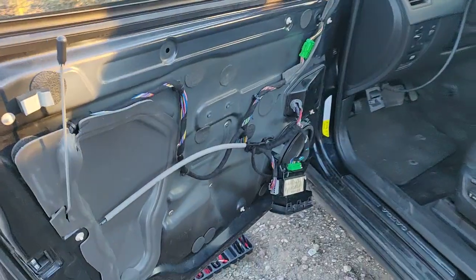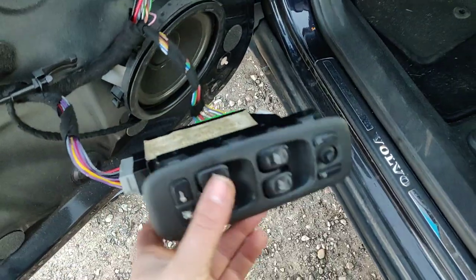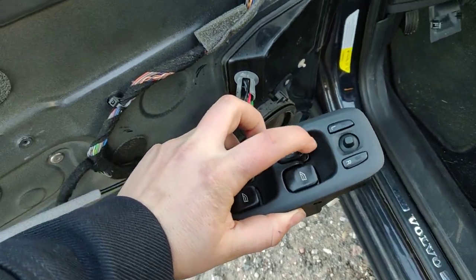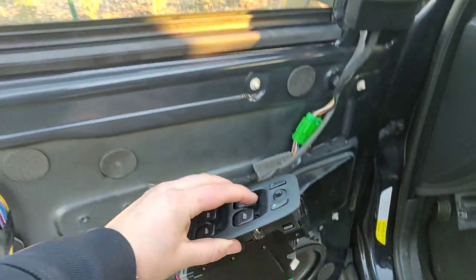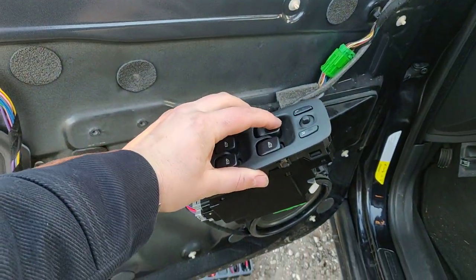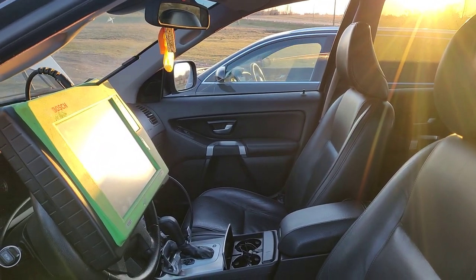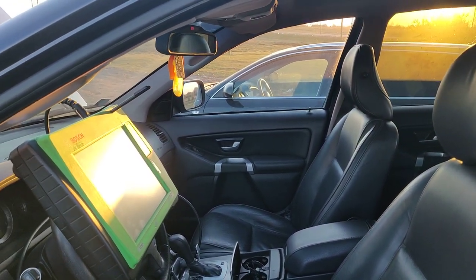We had a problem with the door, with the window. What the problem is — you can see if you take this switch in your hand, you're clicking and you hear it clicking inside. You're pressing the button and nothing is happening. But the other windows — you can see they're working nicely, going down and up, no problem at all.